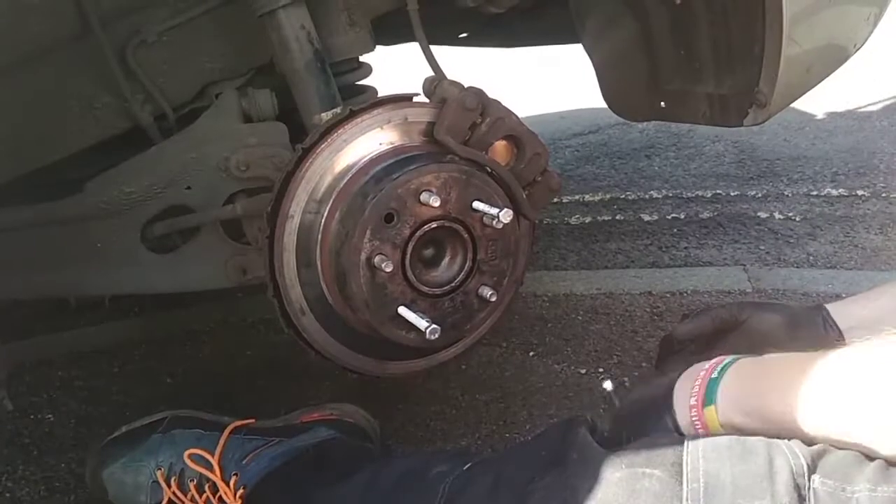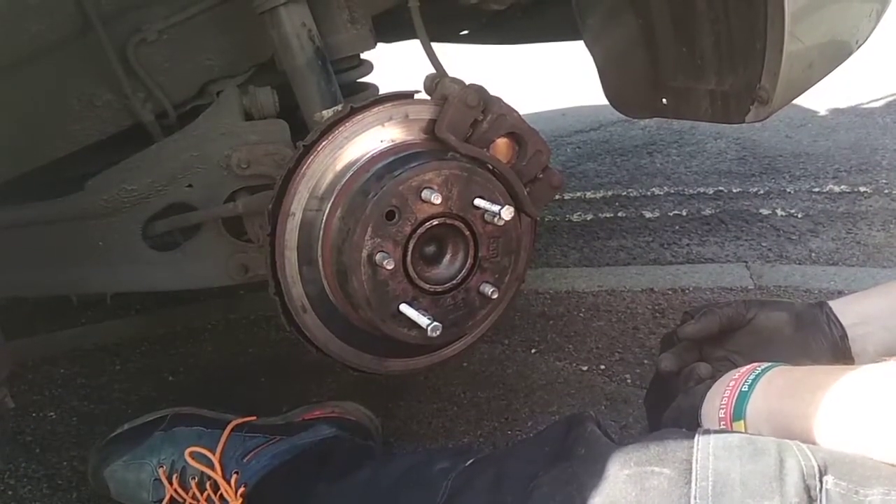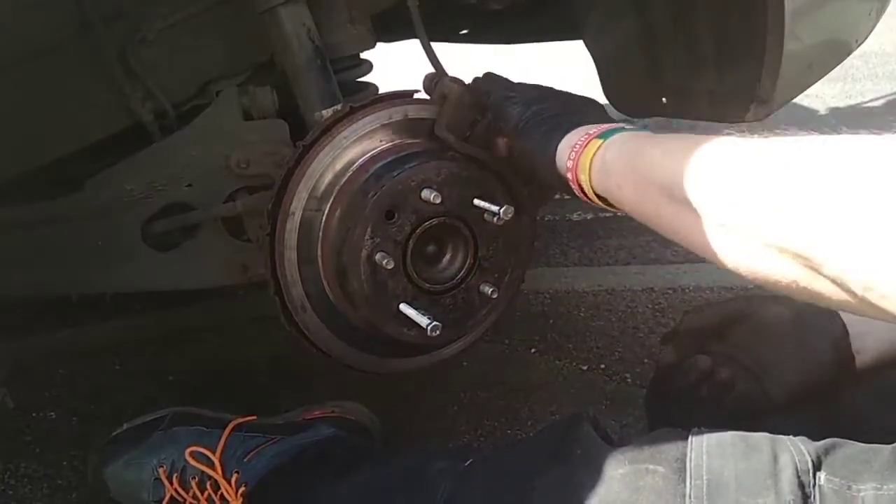The back discs and pads are knackered. To change the disc you need to get the disc off, and to change the pads you need to get the caliper off.